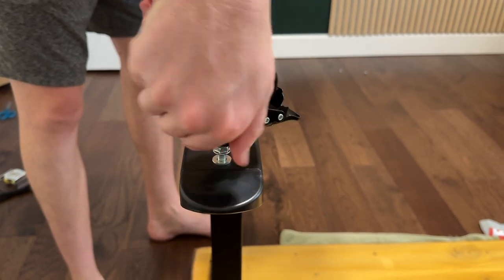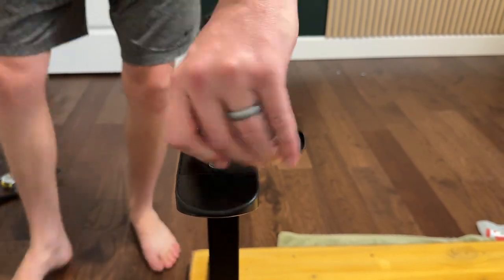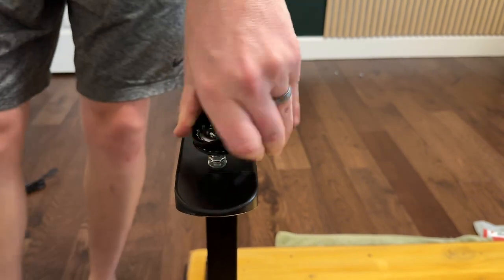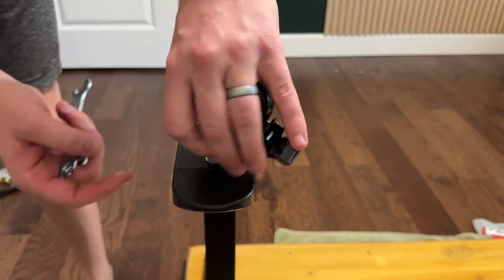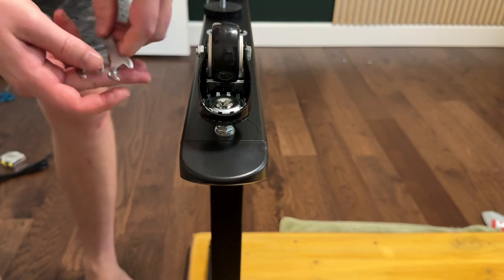If your desk isn't threaded you have to come up with a different setup, but for this desk and a lot of metal desks they are threaded, which is nice. Once you get the wheel screwed in, you're just going to keep screwing it all the way down until it's nice and tight.